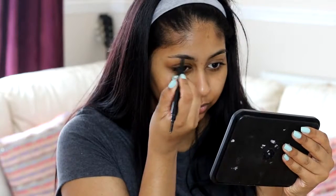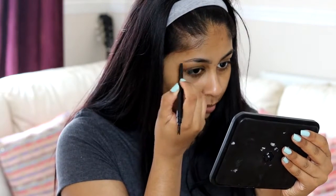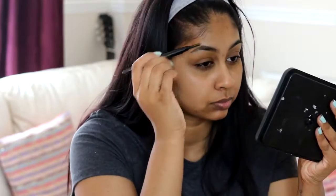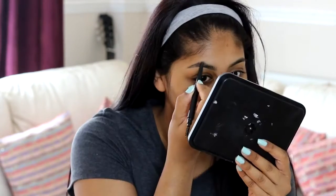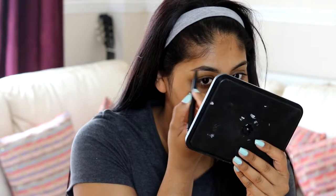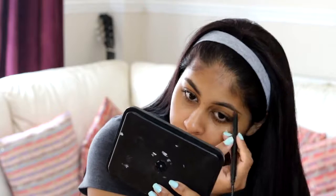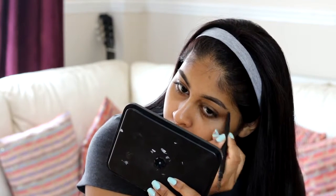Hi everyone! To start off this no-foundation makeup tutorial, I'm first going to do my brows quickly with the Sleek brow stylist pencil in the shade dark. I recently went to get my brows done and I feel like she messed them up, but I tried to fix them up with this pencil. It's super easy to use, but I'm not going to be going to that brow lady again.